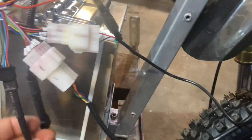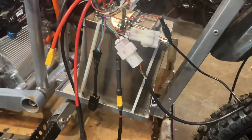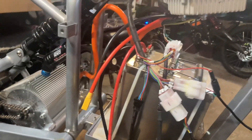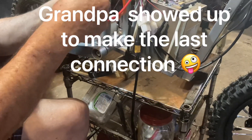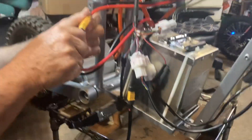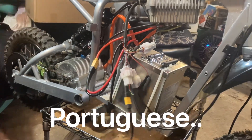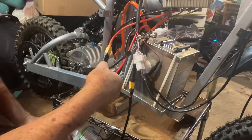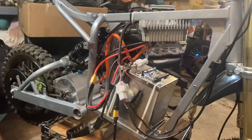I'll figure out how these are all going to go, but I think it's all there. Positive, positive, negative, negative. This is from the charger. And this is what you said — that is the Bluetooth. The key that I have.